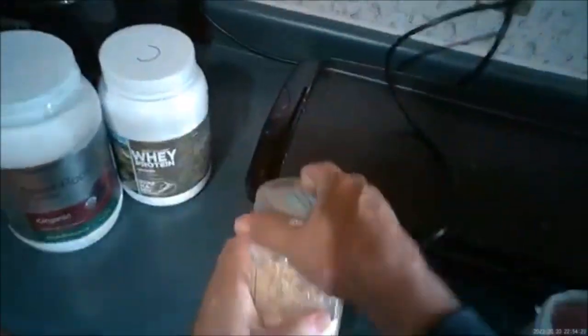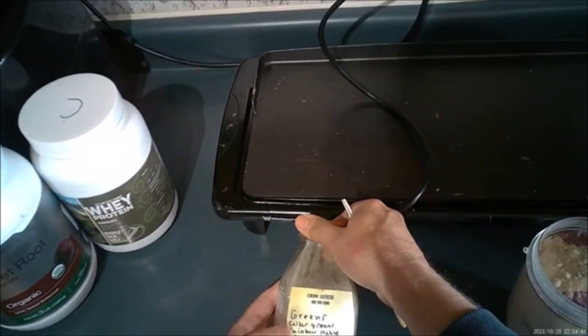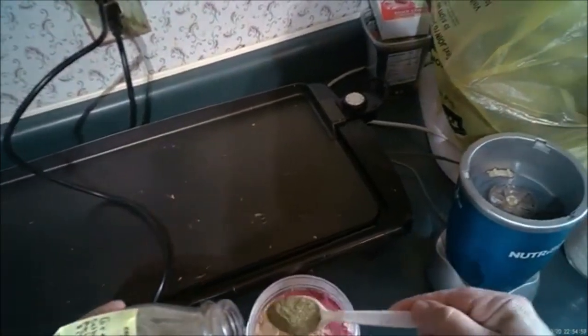Now we go with the carrot powder — just a little bit of that. I made these greens myself — they are rainbow kale, spinach, and collard greens. I have it in this fancy little jar that doesn't want to open. We just pour in a bunch of that, and I have more of the same.